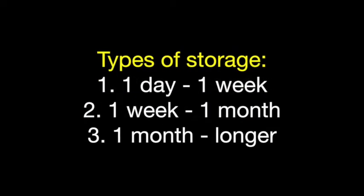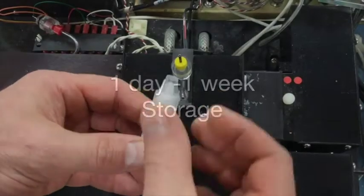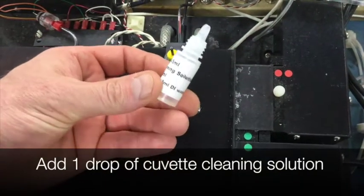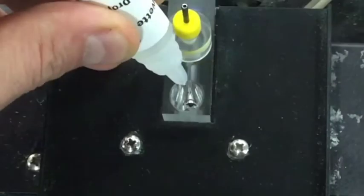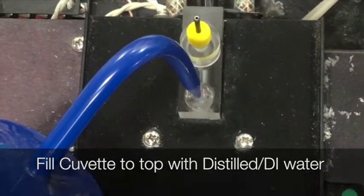How to store your oxygen probe for a long period of time. There are three types of storage. One day through one week storage: drain the cuvette and make sure there is nothing in it, then add one drop of cuvette cleaning solution. Then fill the cuvette with distilled or DI water all the way to the top of the cuvette and make sure you leave off the cap.